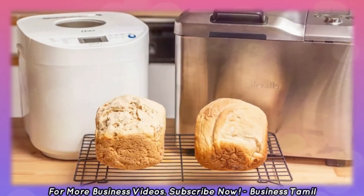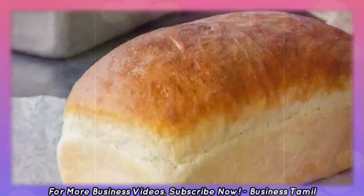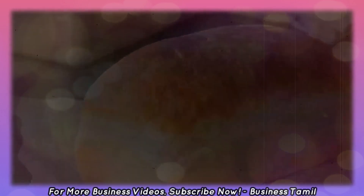We will use these raw materials: flour, egg, fat, yeast tray, baking machine, salt, and sweetener. We will use these ingredients to make the bread ready.